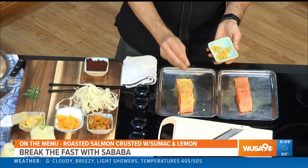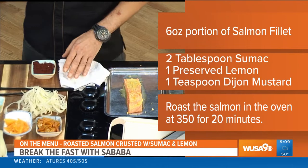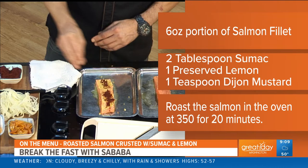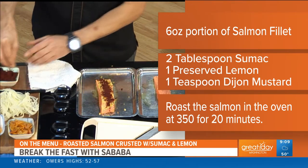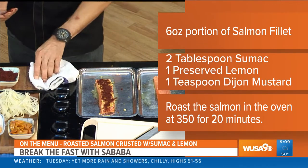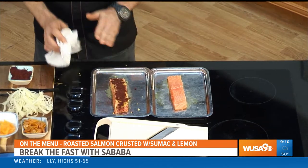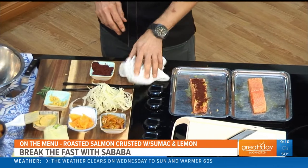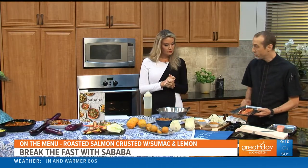I'm going to sprinkle some of that on. The preserved lemon has a briny, salty finish — it's not as tart as a fresh lemon. And then I'm going to coat it with fresh sumac. This sumac is very, very savory but also a little tangy as well. Sumac is a berry that grows around the Mediterranean that is just ground down. Once you crust your salmon, it goes right into the oven at 350.